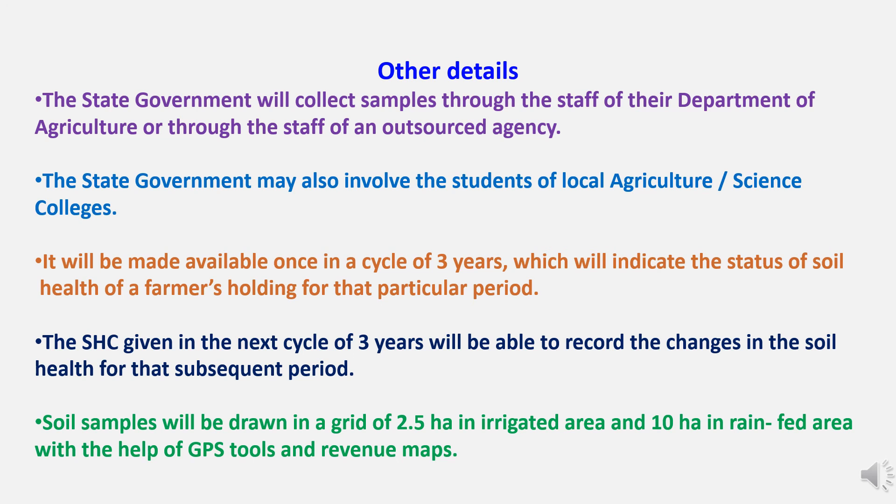Other details: state governments will collect samples through the Department of Agriculture staff or outsourced agencies, and may also involve local agriculture or science college students. The card will be made available once in a cycle of three years, indicating the status of soil health of a farmer's holding for that period. The subsequent card will record changes in soil health for the next period. Soil samples will be drawn in a grid of 2.5 hectares in irrigated areas and 10 hectares in rain-fed areas, with the help of GPS tools and revenue maps.